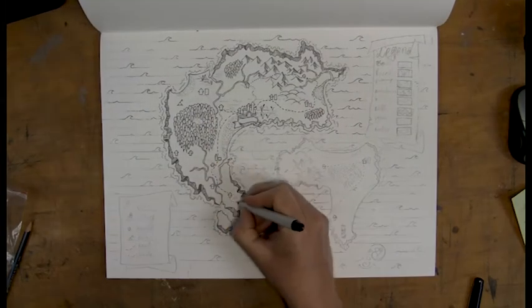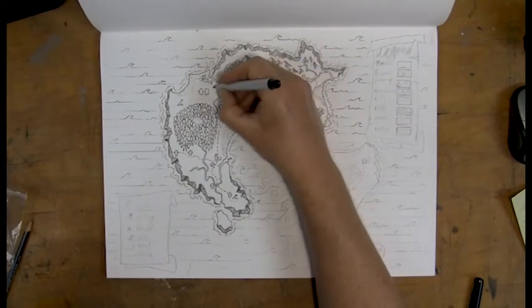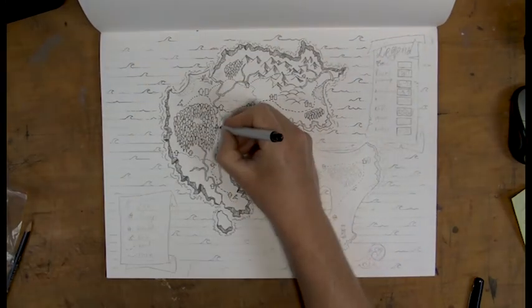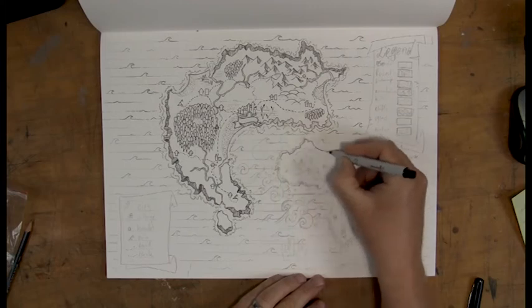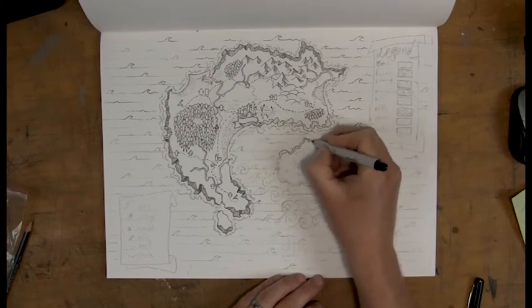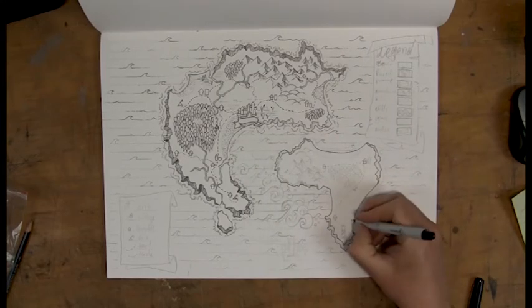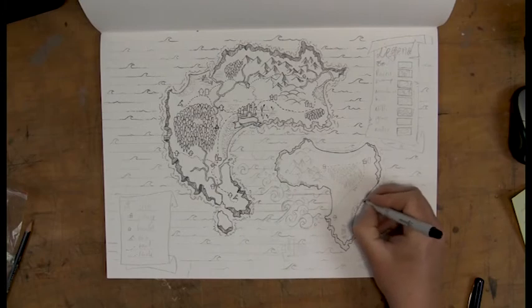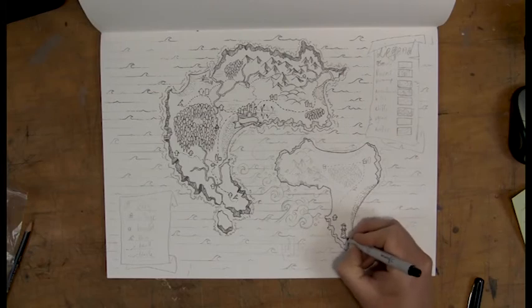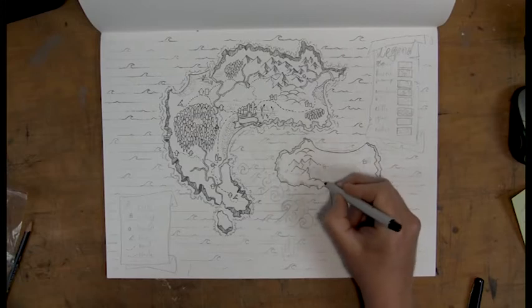This drawing took me about an hour — quite a long time. It even took me longer to finish the inking than it did to finish the initial design, because you kind of have to pay close attention to what you're drawing and how you're drawing. The tiny little mistakes that I could have made with the pencil drawing — of course I don't want to repeat those same mistakes when I am drawing in ink.